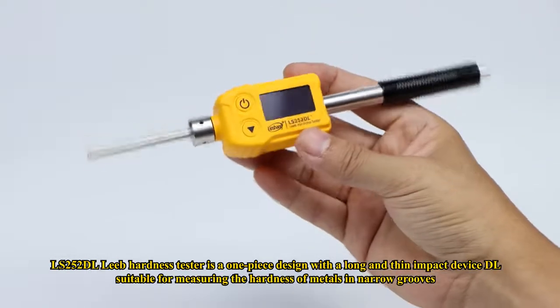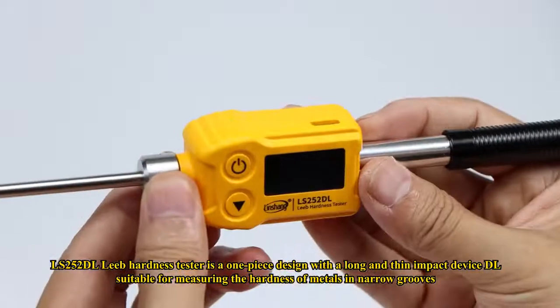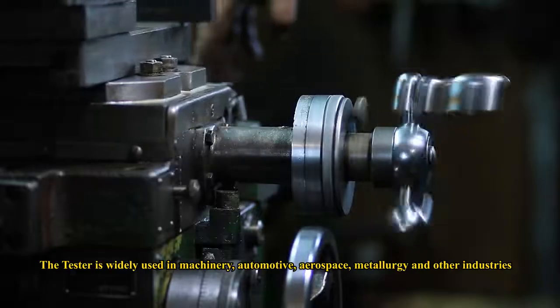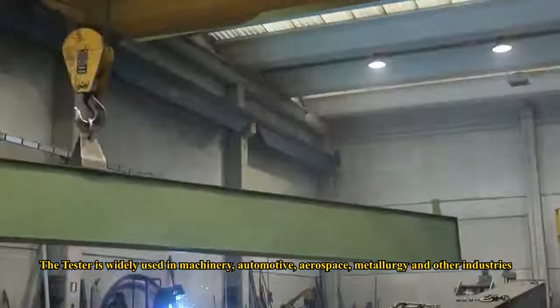The LS252 DL Leeb Hardness Tester is a one-piece design with a long and thin impact device, DL, suitable for measuring the hardness of metals in narrow grooves, on tooth surfaces, or at the bottom of bores. The tester is widely used in machinery, automotive, aerospace, metallurgy, and other industries.